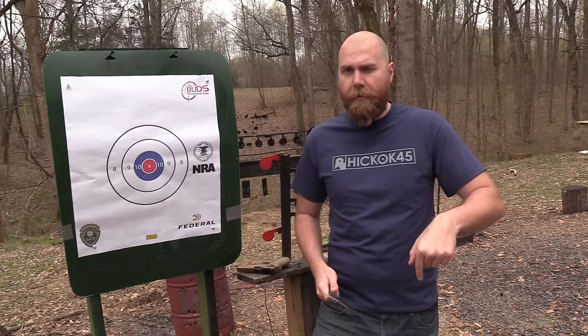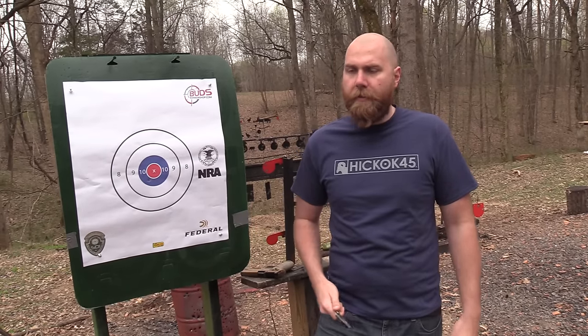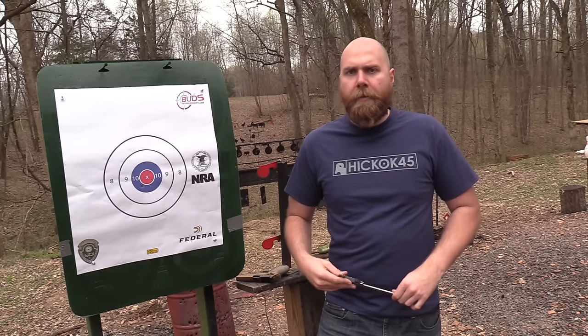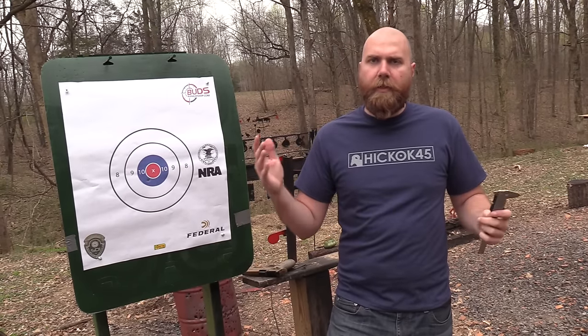Check out Hickok45.com — we have a bunch of stuff over there. Our videos are also on GunStreamer.com. Don't forget our social media: the real Hickok45 on Instagram, Hickok45 on Facebook and Twitter, and John underscore Hickok45 on Instagram. Our merchandise is available at BunkerBranding.com — we have shirts and hats, so check it out. The main thing is Hickok45.com and support the people who support us. We really appreciate you guys watching after so many years — it means so much to us. See you later!